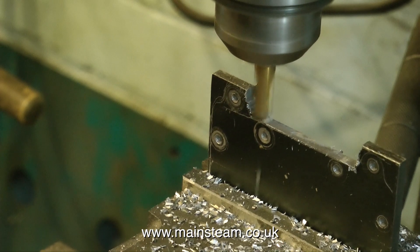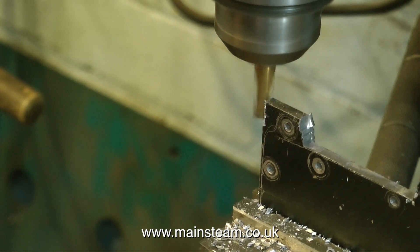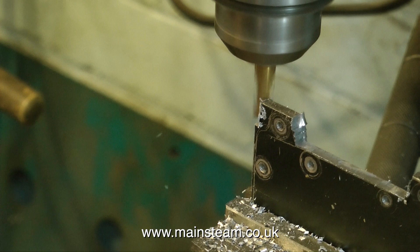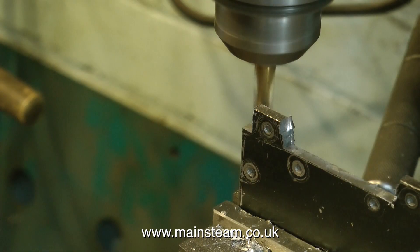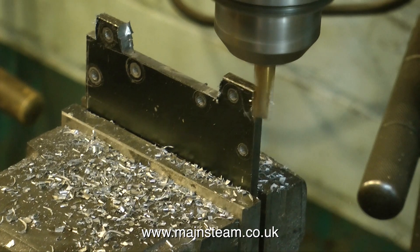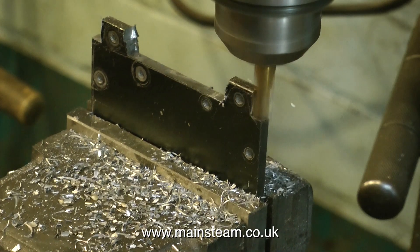One thing that is very important when using a milling machine is the direction in which the cutter needs to move against the work. The milling cutter always needs to be moving towards the bit of metal that you're cutting, never with it. For instance, here you see me cutting the end parts, which are quite thin by now, and I'm moving the milling cutter towards the piece of metal. If I go the other way, it's likely to grab the piece of metal and everything would be destroyed — the milling cutter and my piece of work.